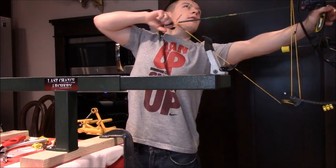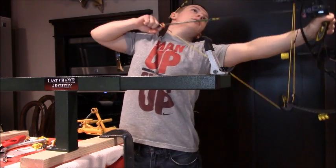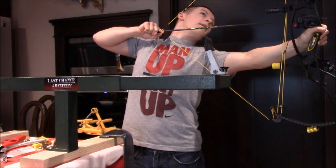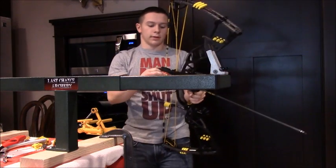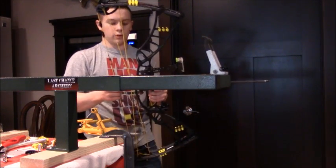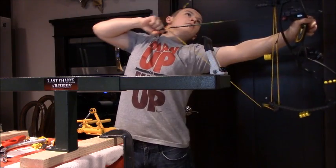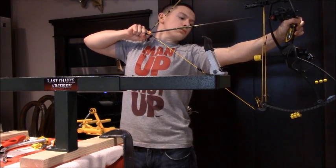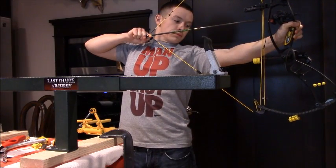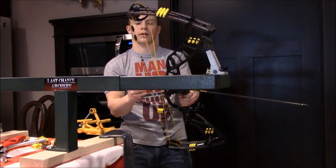We're just checking the timing again after the adjustment. It's still behind just a little tiny bit, so we're going to do one more full twist — that'll be a better rough-set cam timing. They're hitting pretty much dead even right now.